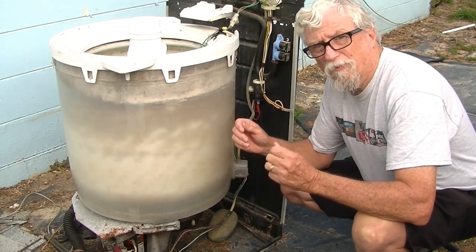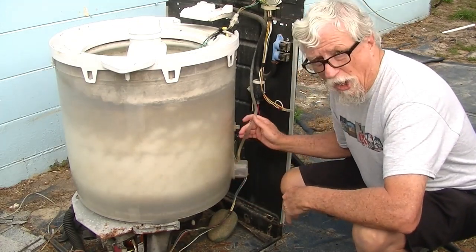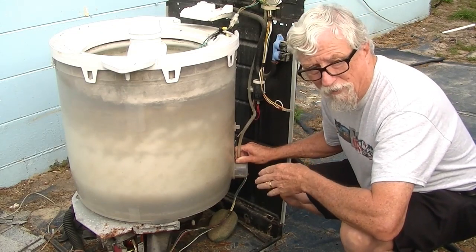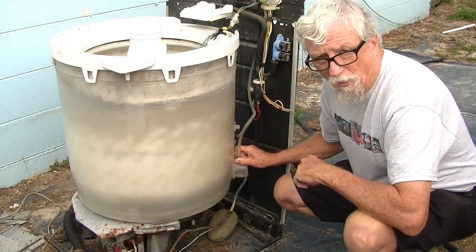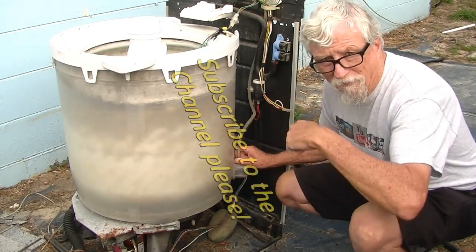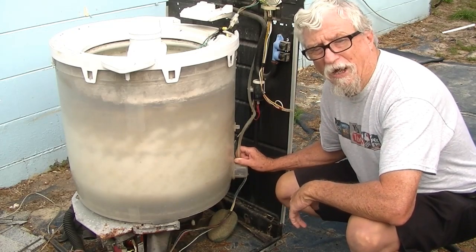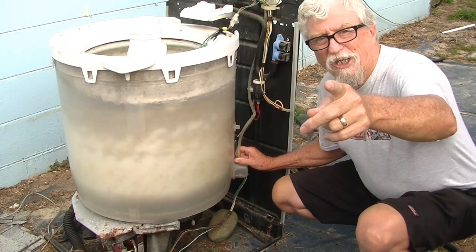I hope this fixed your problem if you're having an overflow problem with your washing machine. It doesn't matter what brand it is — they all do the same thing, they all have the same setup. It may be a little bit different: the top load, you take the top off; some machines you might have to take the back off. But most of the Whirlpools and Kenmore's, they lift off just like this. This is Harold with WorldTVOnDemand.com and Jackson Appliance Repair — visit both websites, I'll have links below the video. Give me a thumbs up and subscribe to the channel, and I'll have another video for you soon to help you fix your washing machine or dryer problem. You guys have a great day.